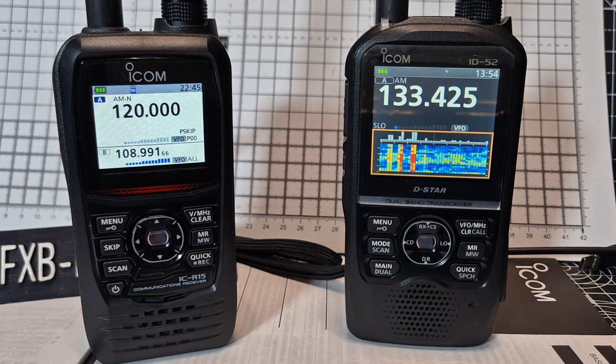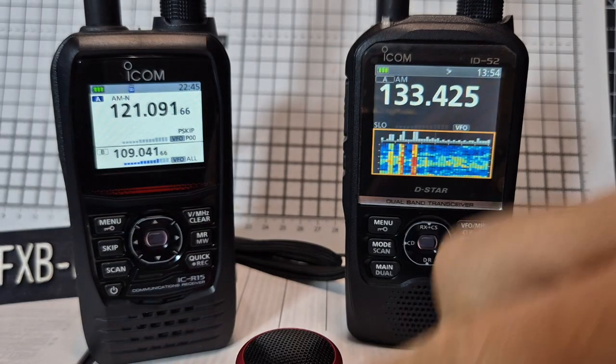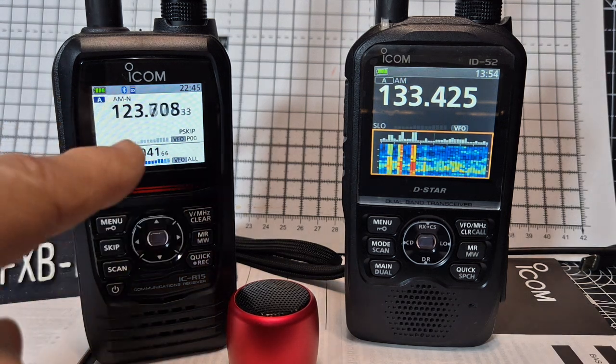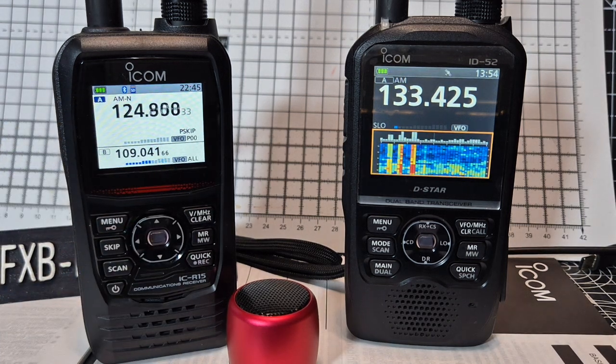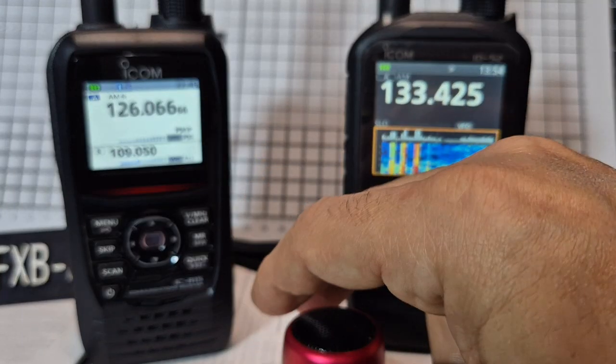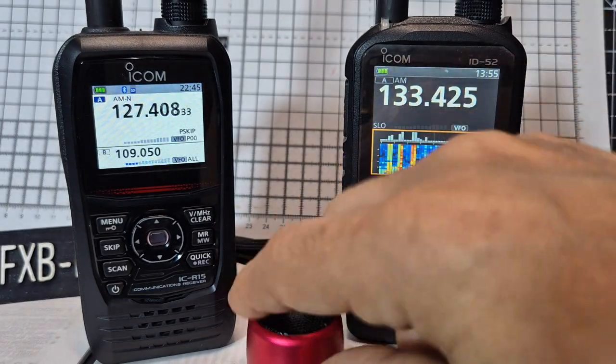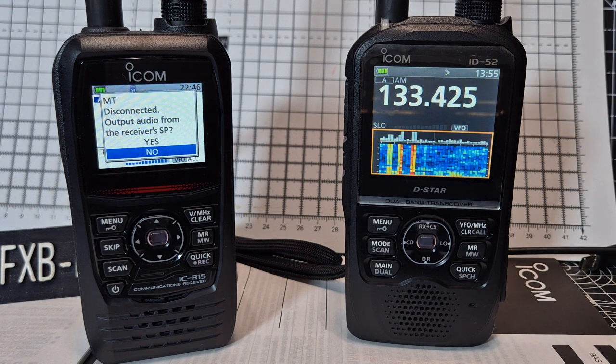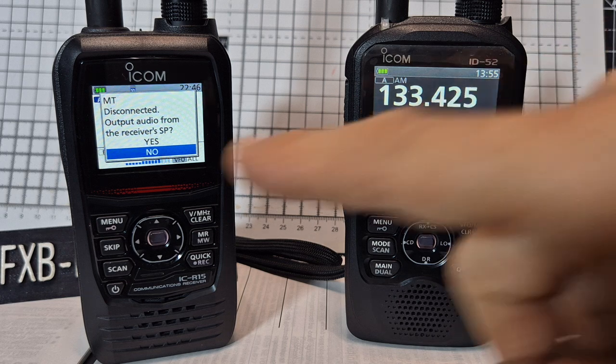They both have Bluetooth and the Bluetooth does work well. Watch this — I just hold down my little Bluetooth speaker that I paired earlier; it's now connected. It's receiving.